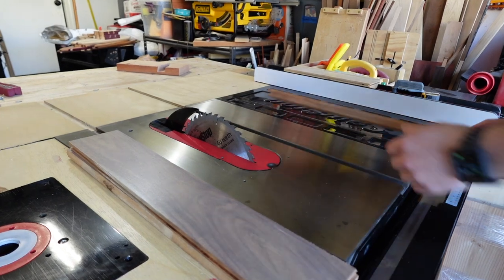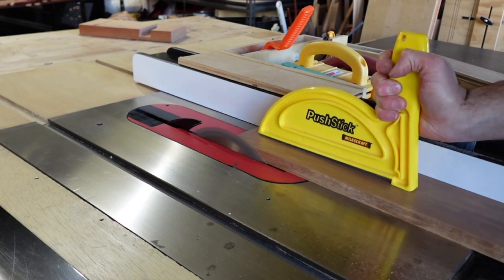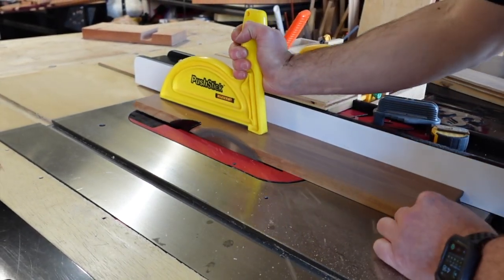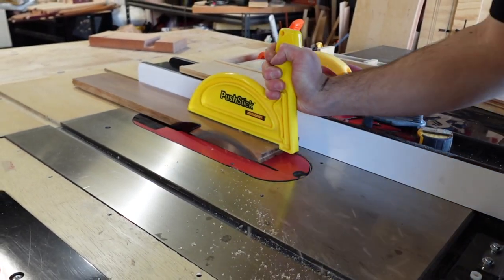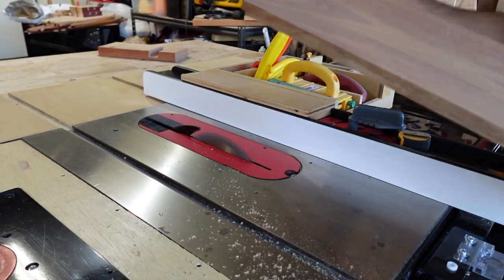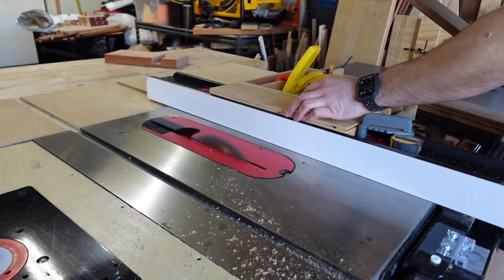After ruining my Diablo blade I tried using the blade that was included with the SawStop, and it sucks. It left burn marks, the finish was rough, and it just wasn't cutting it. So I wanted to find a blade that was better than the SawStop blade but I also didn't want to spend another 40 to 50 bucks on a Diablo blade.